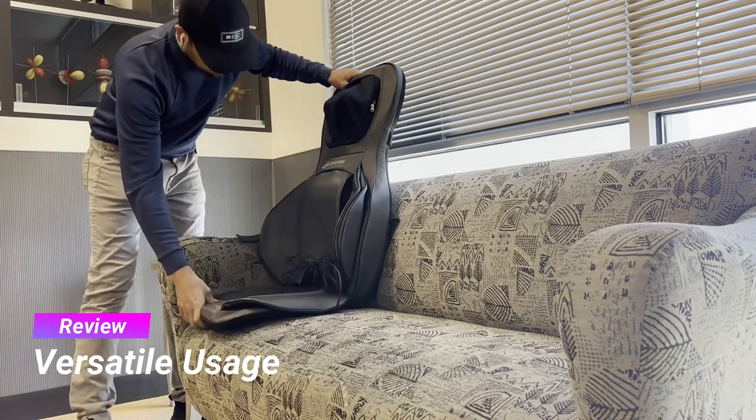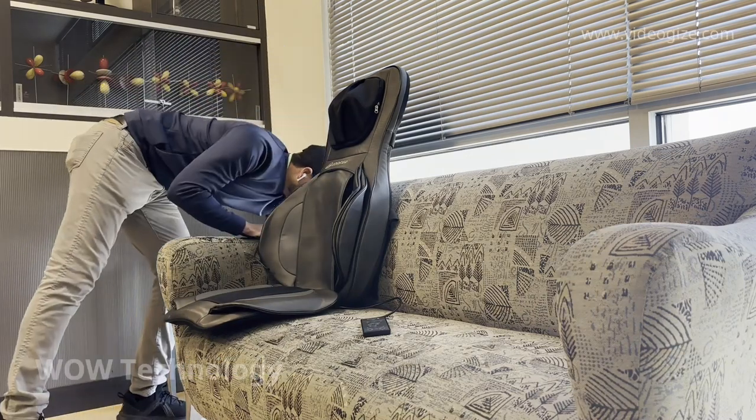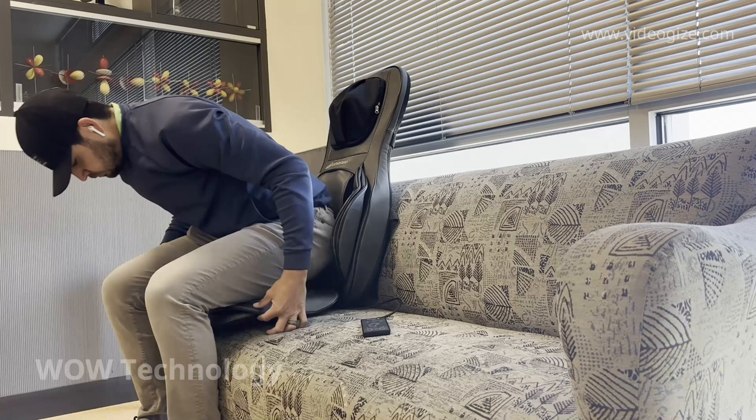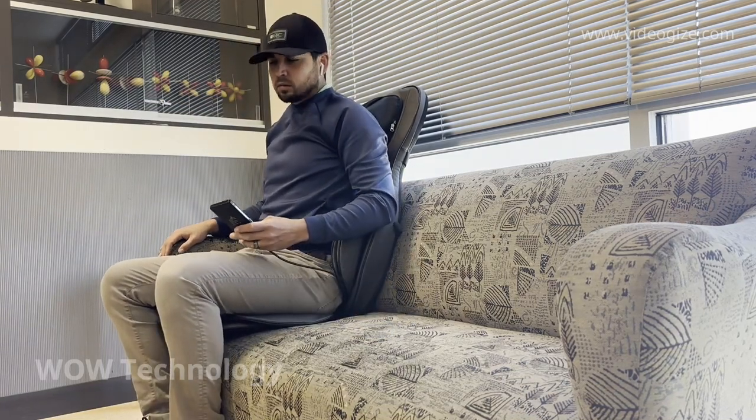You can take this device pretty much anywhere you go, and it installs in seconds. You don't need a chair to install this — it works great on the couch as well. Now you can enjoy your favorite movie or show at home while getting a nice deep tissue massage.